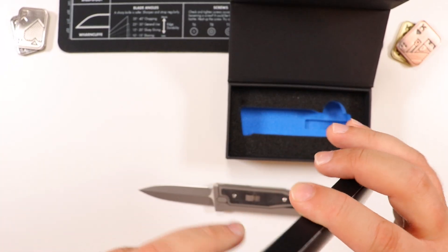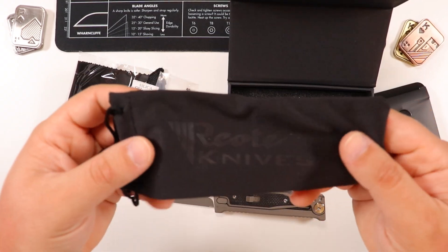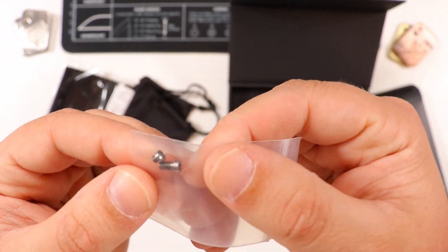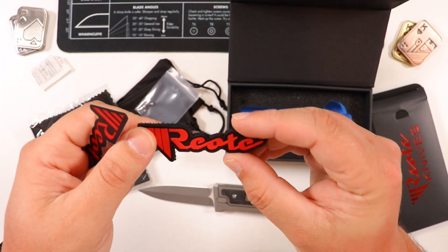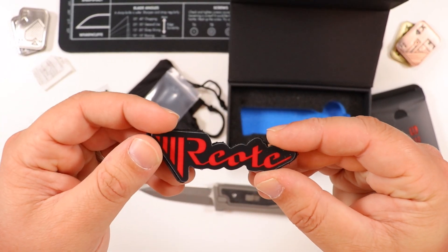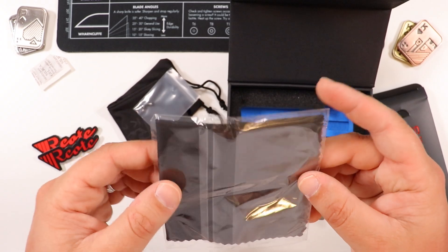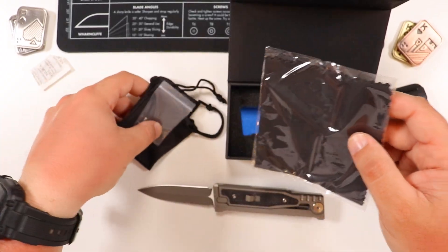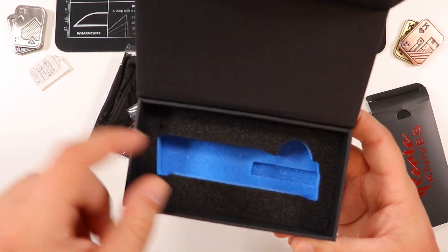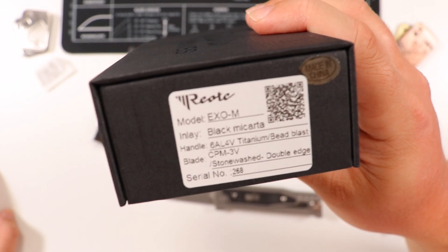Let's see what else we have — let me put this guy down for a second. As far as packaging goes, we got a nice carry pouch from Riat Knives with all-black aesthetics and the logo. We have some additional backup screws, which is pretty nice. And wow — look at that — we got a nice EDC pouch with velcro, and an actual peel-off sticker as well. Both of those come included. And then we have a microfiber cloth to keep your knife clean at all times. That's everything else in the box.